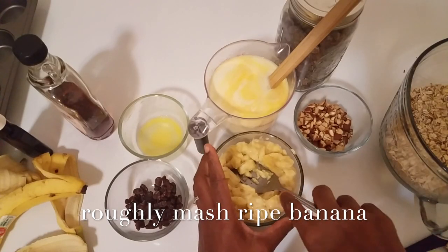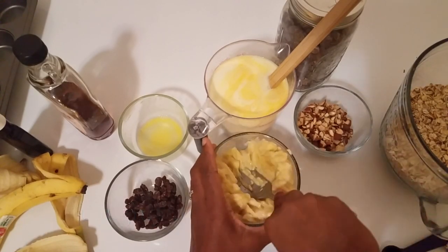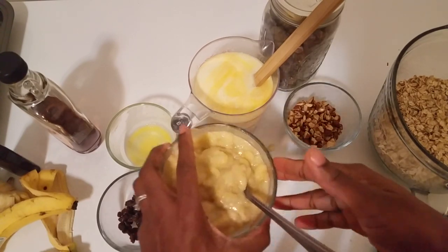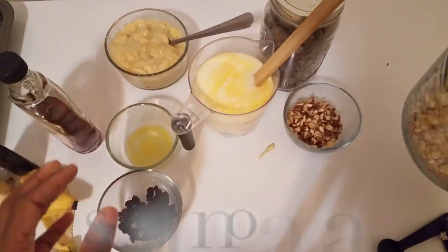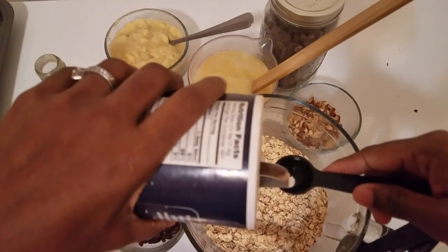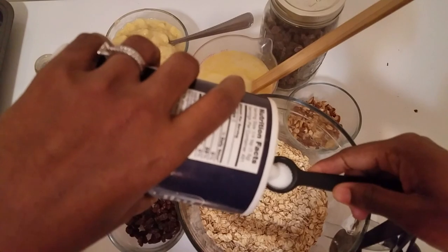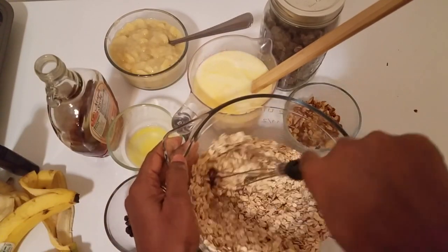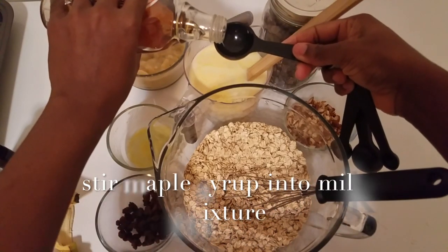The next step is to peel your banana and roughly mash it as shown — it doesn't need to be smooth. Once that is done, work on the dry ingredients. Add in some salt to bring out the flavor of the recipe and stir as shown.